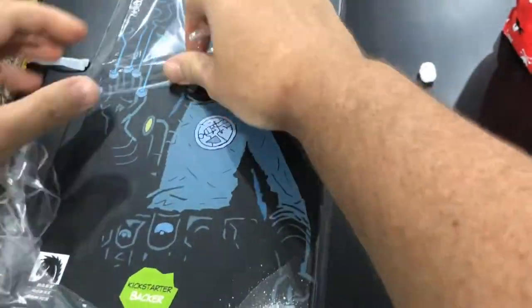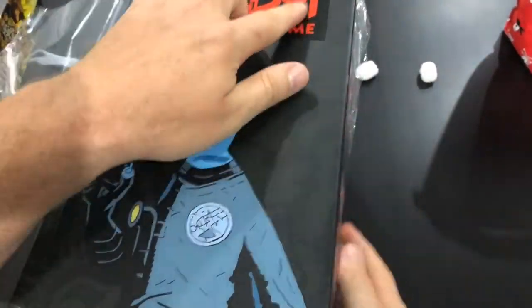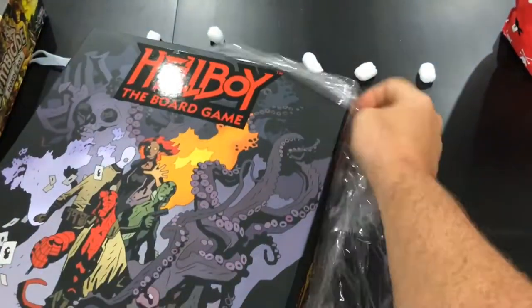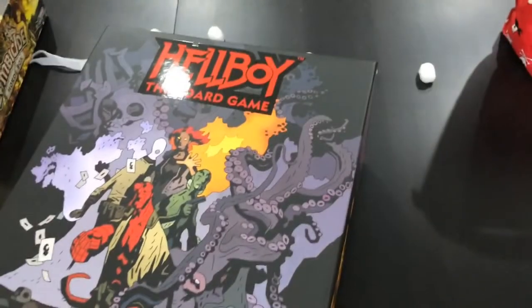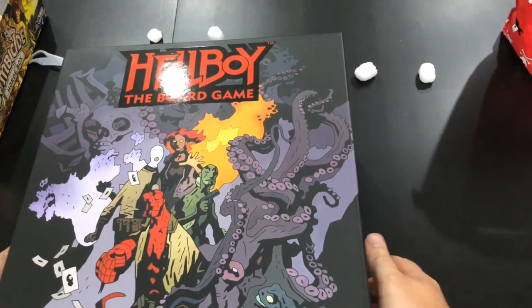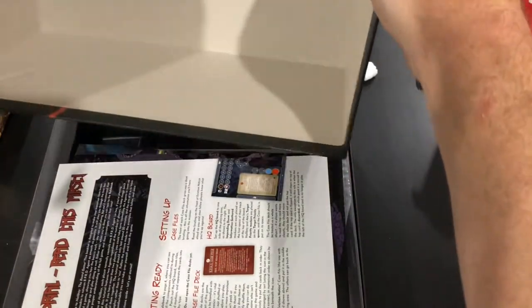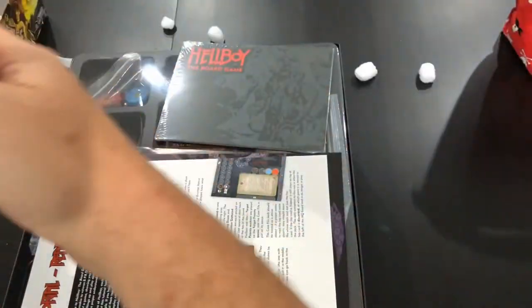Let's see what we've got. Nice matte finish with spot UV on the type. Now this is a really big box, so one problem is always that it's hard to pull the shrink wrap off — but that's actually slipping off really easily. Pretty standard thickness; for the size of it, I'd want it to be a little bit thicker. But it's all in really excellent condition, well crafted.